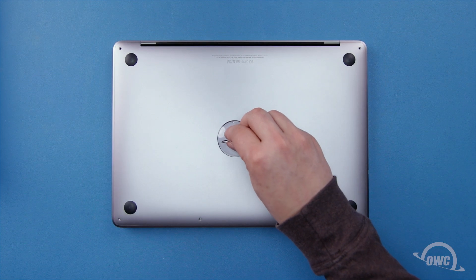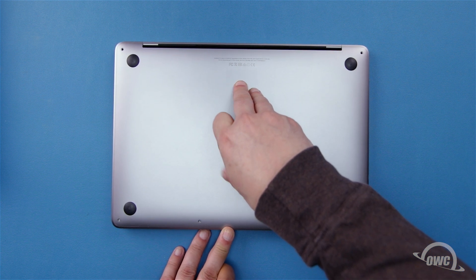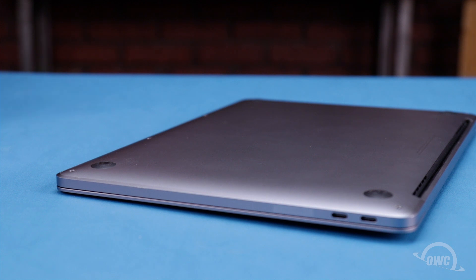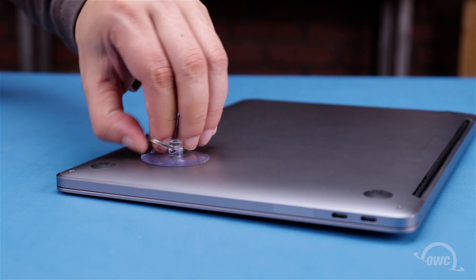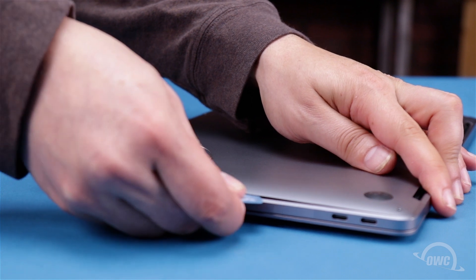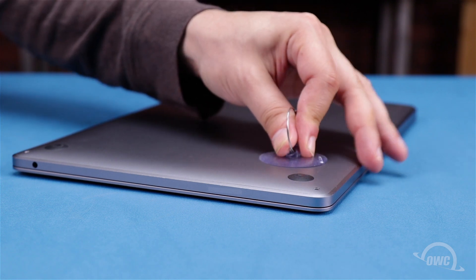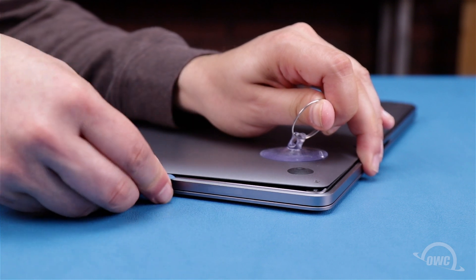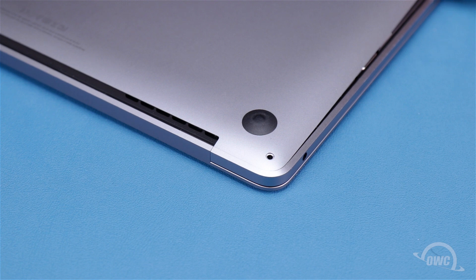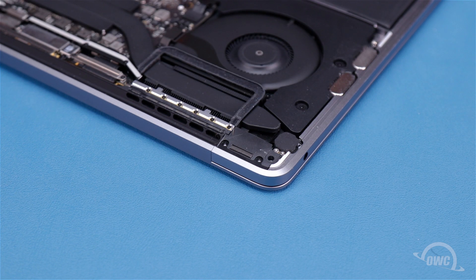Once we have the screws removed, use the suction cup to pull up on the center of the bottom cover to disengage two clips on the underside. Then move the suction cup to the front half of the bottom cover so that you can slide the pry tool in between the case and the cover. Slide the tool around the edges to disengage the hidden clips, then repeat the process on the other side. Once the clips are loose, lift the cover as little as possible and pull it towards the front edge to disengage the clips holding it on the hinge edge. You should then be able to set the cover aside.